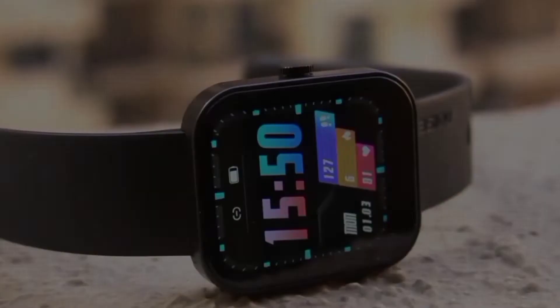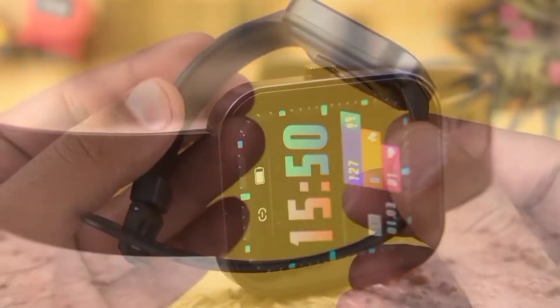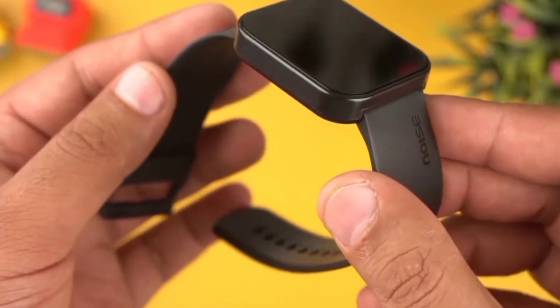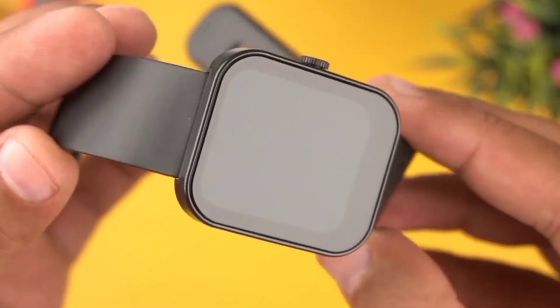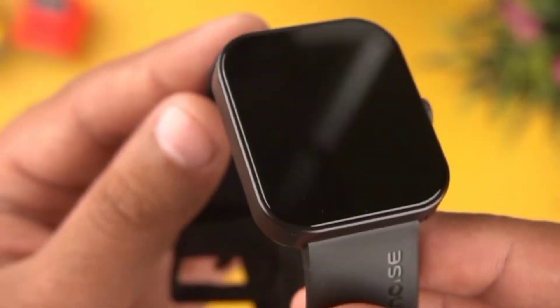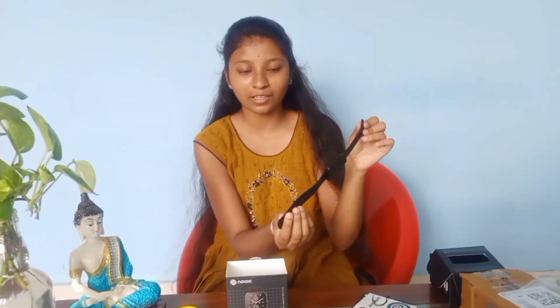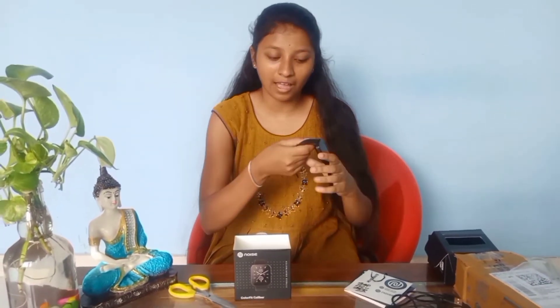This was the Noise ColorFit Caliber Watch. It has a 1.69 inch TFT touch screen, blood oxygen monitor, 15 days battery life, body temperature, quick calls, messages and replies. The watch belt is soft and handy.